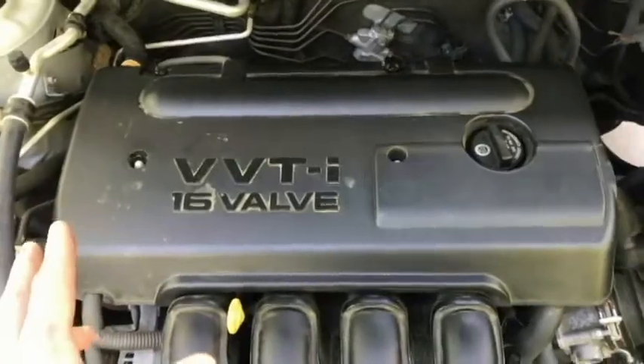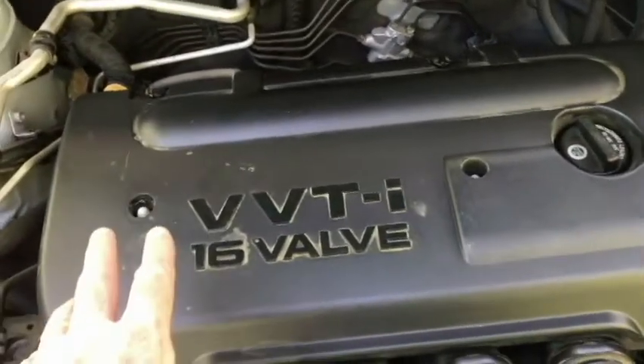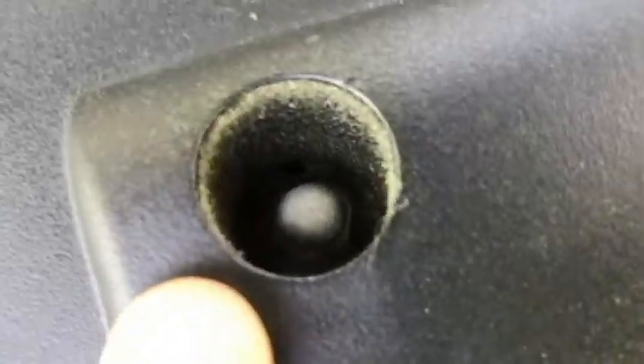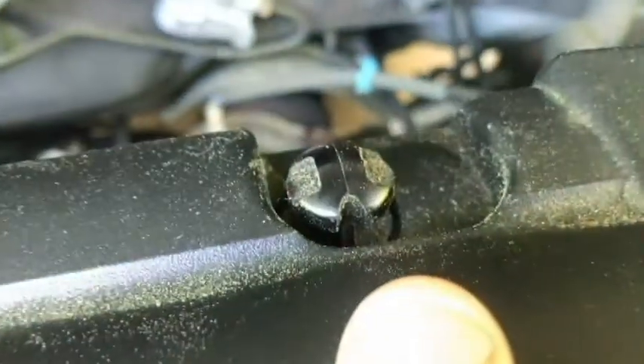So here we are with the 2007 Corolla. This is the 1ZZ-FE engine and I wanted to remove this cover for the first time. There's two nuts here, easy enough to get to — those are 10mm. I may need a deep socket to get to those. But back here is where the difficult part is — there's these retaining clips here.